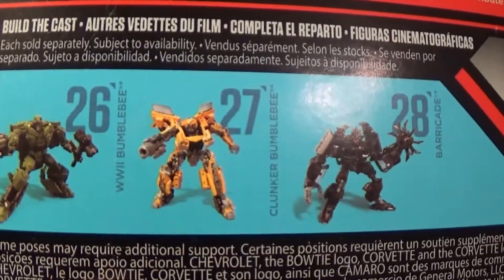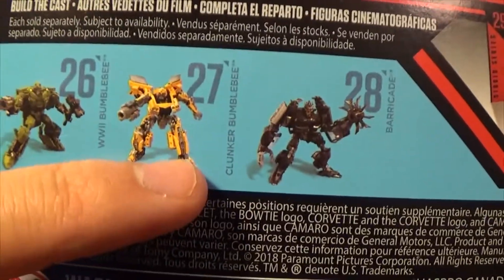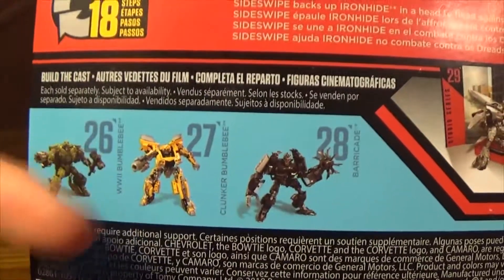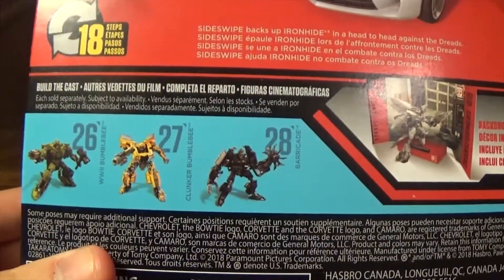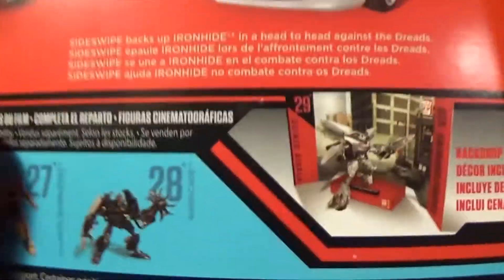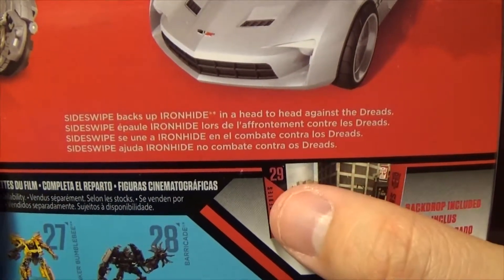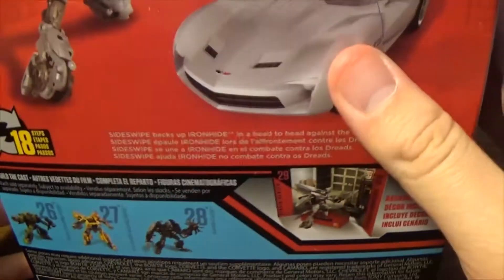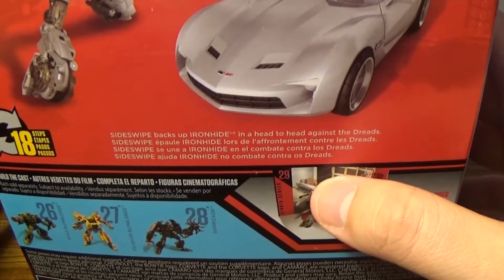This is a kind of new release. You also have World War II Bumblebee, which actually isn't accurate to what you saw in Age of Extinction. It's a repaint of the 2007 film Studio Series Bumblebee — just more paint application. I don't plan on getting this because I already have the one from the first series version. You also see a Barricade. The backdrop says 'Dark of the Moon,' shows 18 steps, and says 'Sideswipe backs up Ironhide' in the dreads scene — which is Crankcase, also in stores, but I don't recommend it based on my bad experience.